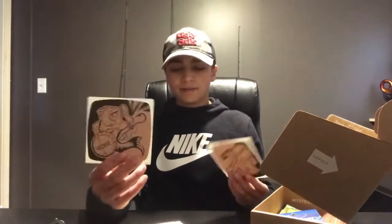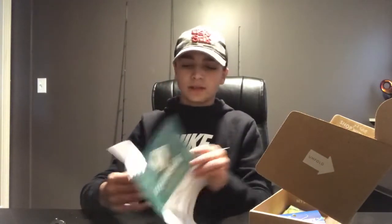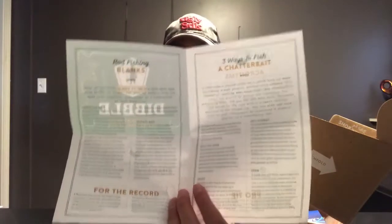It came with two Catchco stickers — that's pretty cool, it usually only comes with one. And then there's this right here — it says what's inside the box and tells you all the names of the baits and the prices. If you're interested in that, you can pause the video here. We also got a Dibble Digest, which basically tells you everything you need to know about these baits — how to fish them, what rods you should use — great if you're new and don't know what you're doing.